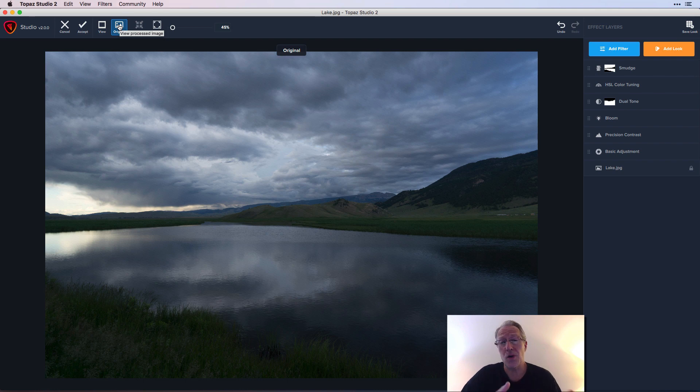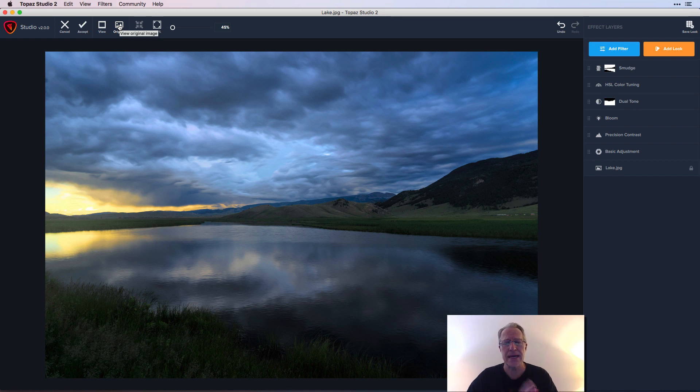Let me show you the original — kind of boring, missing a lot of color pop and contrast. And the after has a nicer color pop, some smoothing, and that section where the sunlight is peeking through the clouds is brightened up. That's it — I wanted to jump into brush masking and show off a couple of filters. Hope it helps, thanks for watching. I'll be doing more videos with filters and masking in Topaz — there are other masking options too that I'll get into in future videos. Take care!